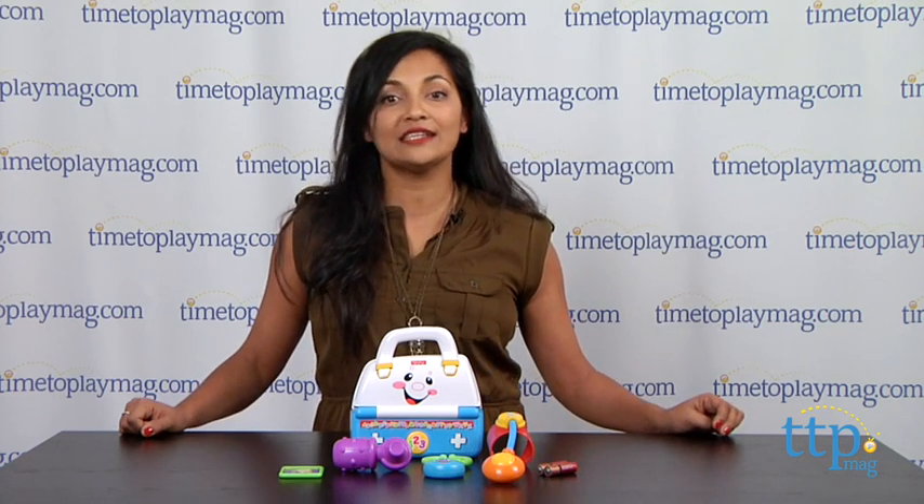For more information, visit us at timetoplaymag.com and download our free app, Shop for Kids, from Time to Play Mag.